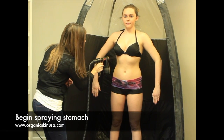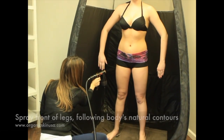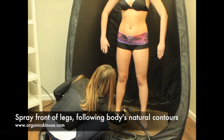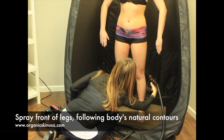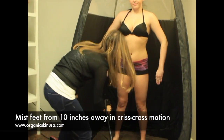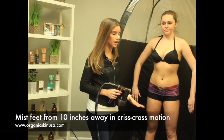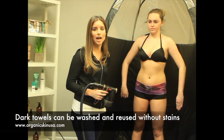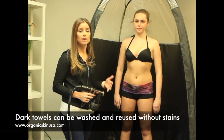Now I'm going to start with her stomach. When it comes to the feet, you do not want to be that close — just do a quick little mist from about ten inches away, and we just do a cross motion. You'll notice I don't have anything special on her feet, just some dark brown towels. You can use brown or black. We recommend that so you don't get any nice white towels dirty — they always look clean, and you can take them and wash them. You don't need to spend extra money on any special sticky feet pads or anything.